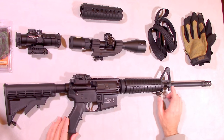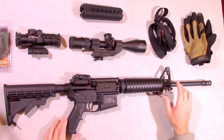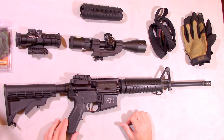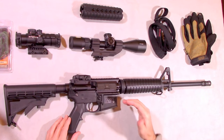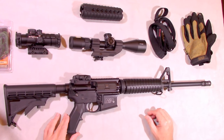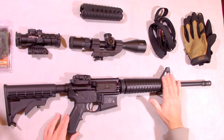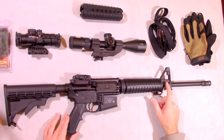Moving forward, you have the A2 front sight post. The more ARs I shoot and the more I own, the more I appreciate the A2 front sight post. A lot of people claim they want a flat front sight so they don't obscure their optics, but unless you're going to have a dedicated high-optics platform — which this rifle really isn't designed for — it's always nice to have this even as a backup for your sighting system. I like the A2 front sight post, it's built into the gas block system, and then on the front you have your standard A2 birdcage, which is perfectly adequate.